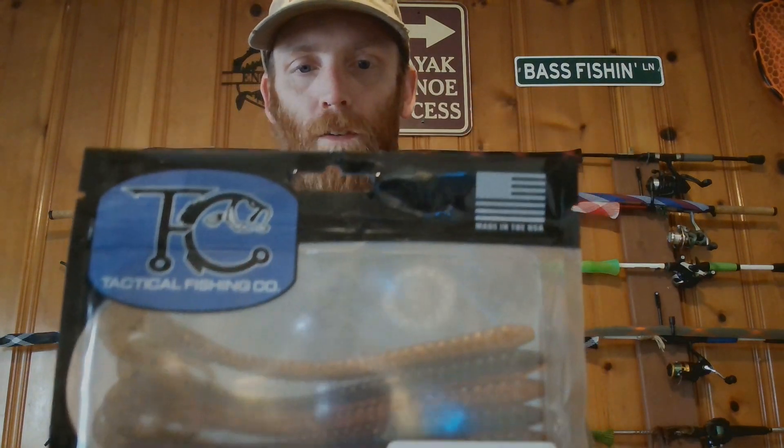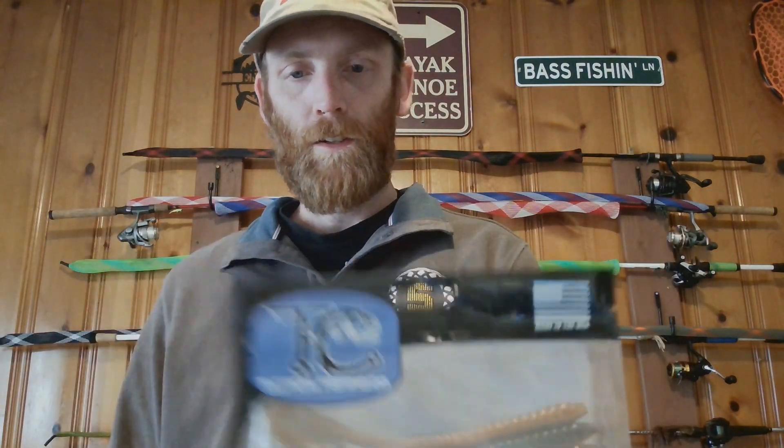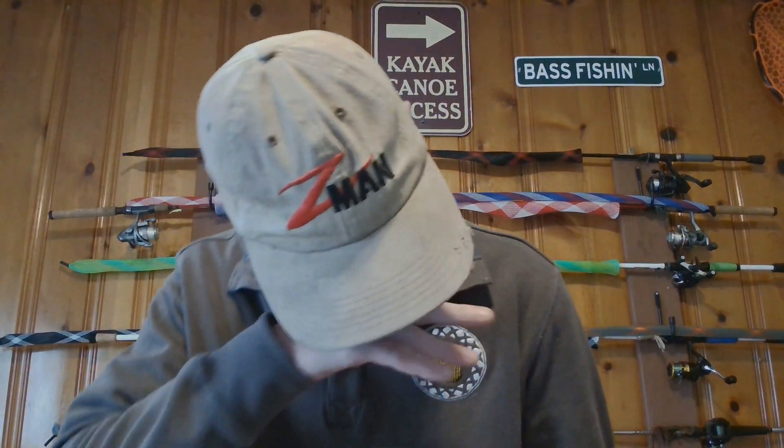I got two packs of his paddle tail worm called the Tipler — see those right there. This one here is the Bamacraw, a good crawdad color, and then this one here is the Creole. I'll take them out and show you.